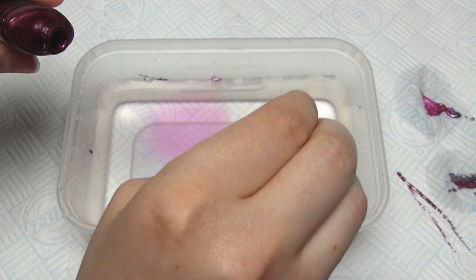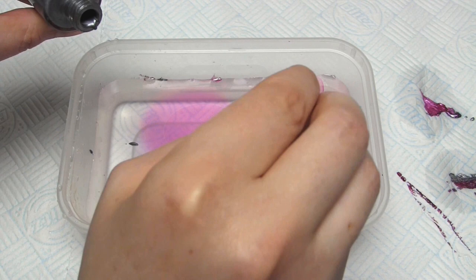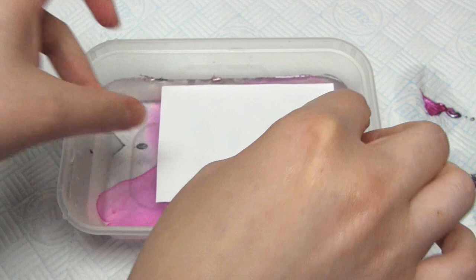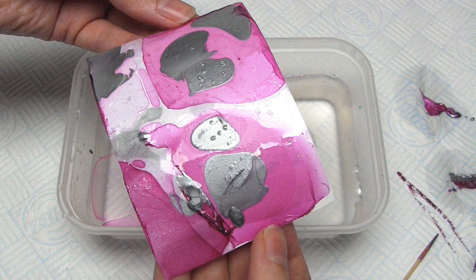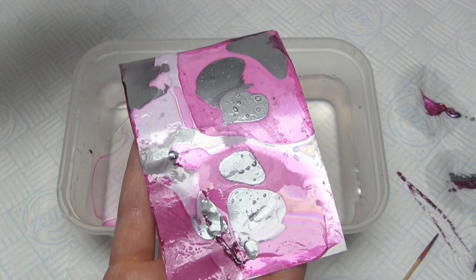I then give it one more go, this time with cold water, just to see if the temperature of the water has any effect at all. This time I tried to be much quicker — I added the pink first then the silver and tried to mix it with the cocktail stick, but this didn't work. I then transferred the pattern to some paper which I think was slightly better but still not marbled. So in conclusion the water temperature doesn't seem to make any difference and I just can't seem to find a way of stopping the nail polish from drying too quickly. It seems to dry only a few seconds after it's been added to the water, which just isn't enough time to make any patterns.